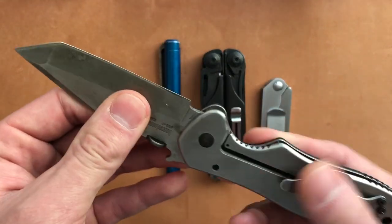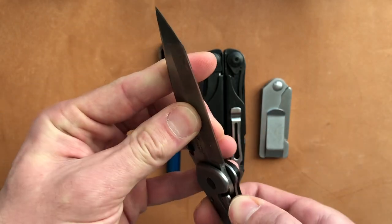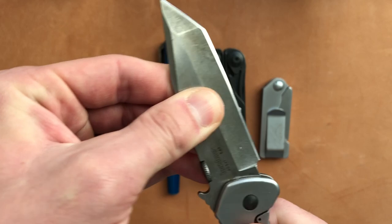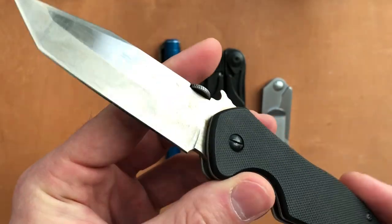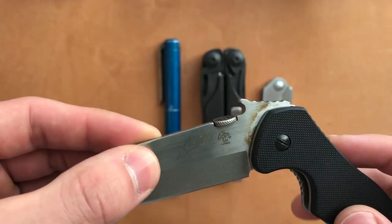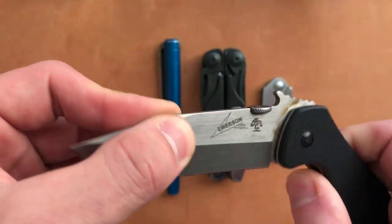This is a stainless steel scale that creates the frame lock here. It is still stiff — there's no motion. The most damage that this knife suffered you can see right here: it's all the corrosion from being in the open position.